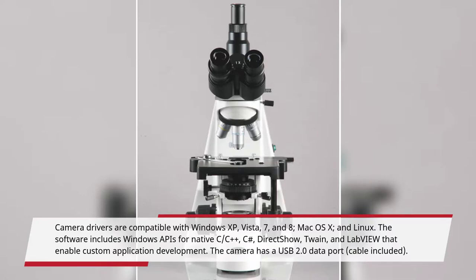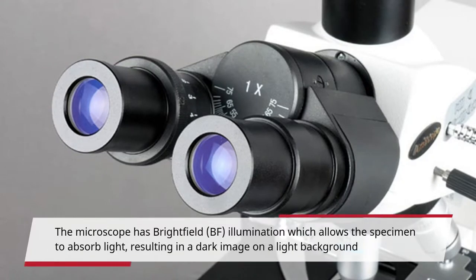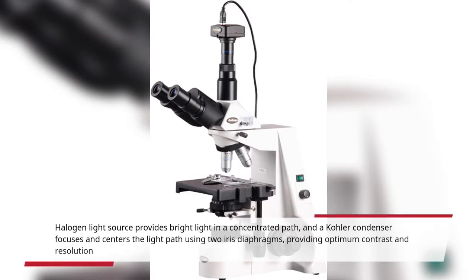The camera has a USB 2.0 data port, cable included. The microscope has bright field illumination, which allows the specimen to absorb light, resulting in a dark image on a light background. A halogen light source provides bright light in a concentrated path, and a color condenser focuses and controls the light path using two iris diaphragms, providing optimum contrast and resolution.